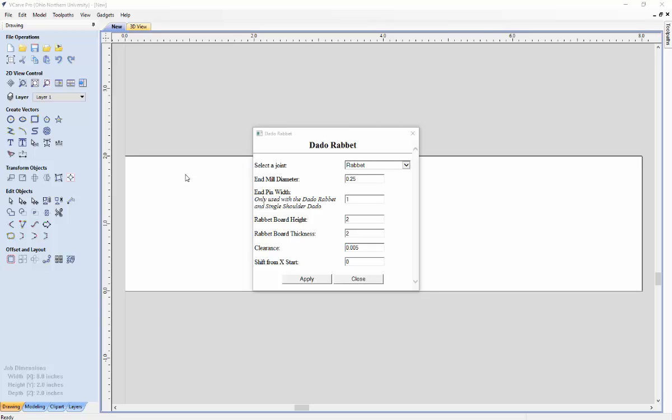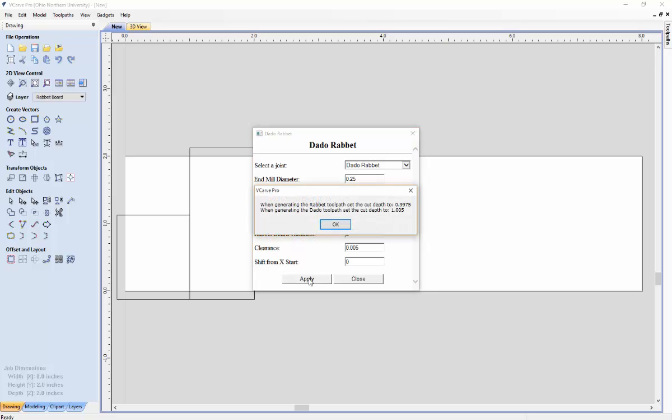The first joint we will be creating is the Dado Rabbit joint — make sure that is selected. We will set the rabbit board's height to 1 and keep the rest the same, then hit apply. When you hit apply you will see recommended cut depths for when you are generating the tool path for the individual boards. Take note of these cut depths so you can use them when it comes to generating the tool paths.